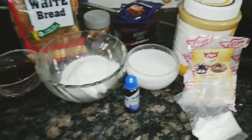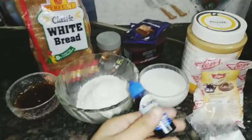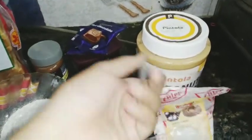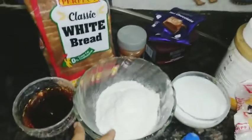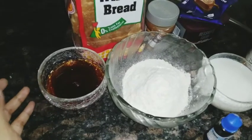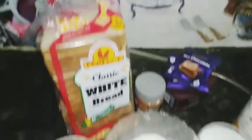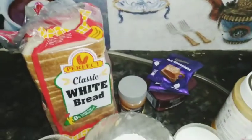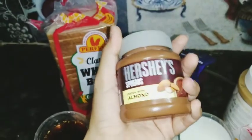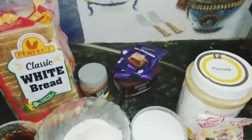So guys, these are the ingredients I'm going to use for Choco Pan Sandwich. Here is Ajanta Vanilla Essence, Baking Soda, Baking Powder, and Milk. Honey — I'm using honey instead of powdered sugar. If you don't have honey, you can use powdered sugar instead. White Bread — you can use white bread or brown bread, totally depends on you. Here I've got Hershey Spread Cocoa with Almond, Hershey's Cocoa Powder, and Cadbury's Hot Chocolate Powder.